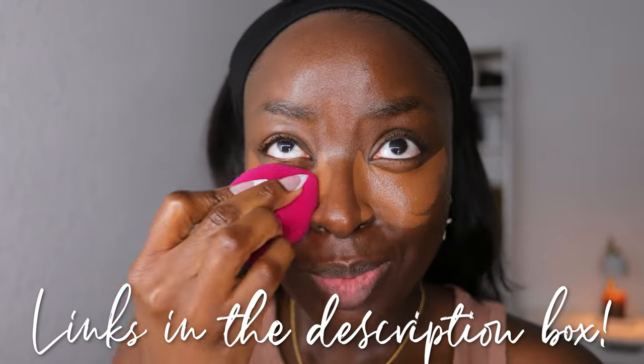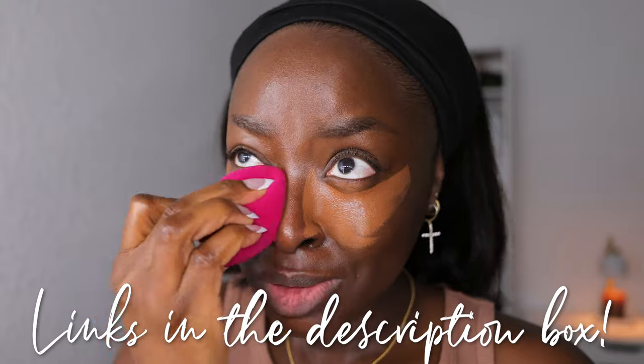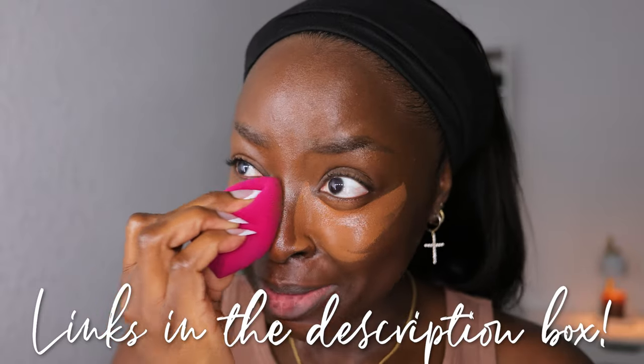Now let's see if shade 620 concealer is going to work — it looks neutral, but also a little gray. I tell you, I try not to try new products when I have somewhere important to go, because if I don't like my makeup I'm not going to feel confident. All links are below, follow me on all socials.